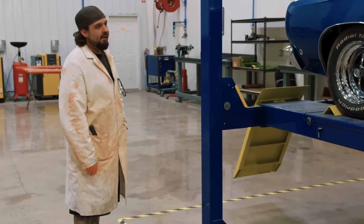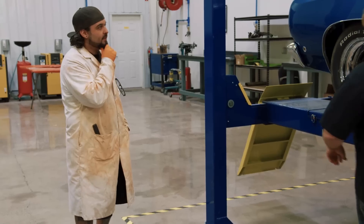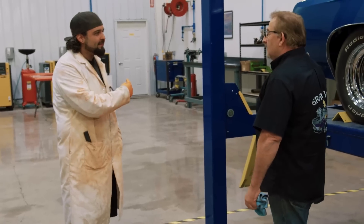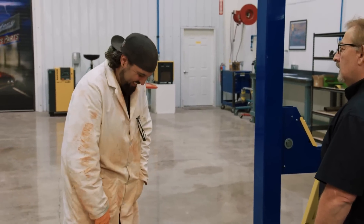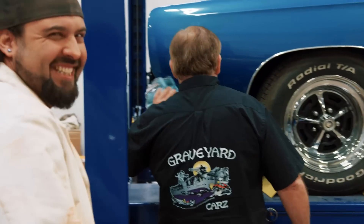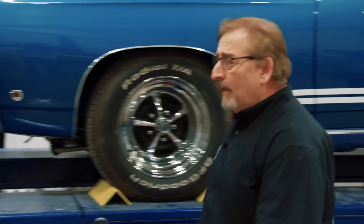Mark finishes the decal and tells the crew to get back to work. Will teases Mark that he'll need that magnifying glass when he goes to the restroom. Mark fires back that it's not for finding his wiener — he just carries it for detail work. The banter continues briefly before everyone gets back to their tasks.